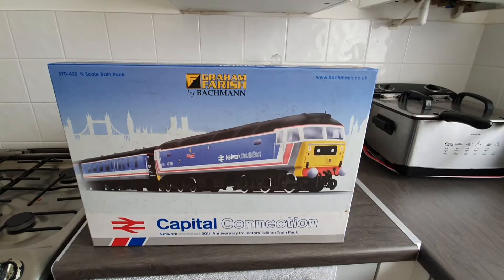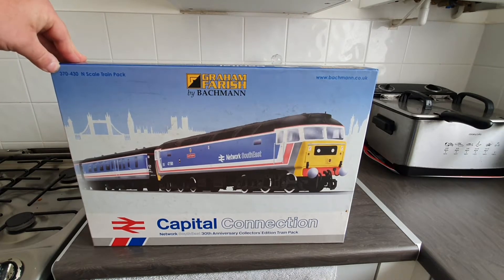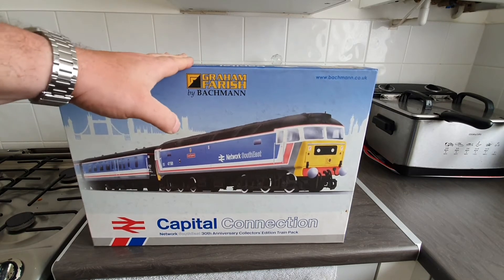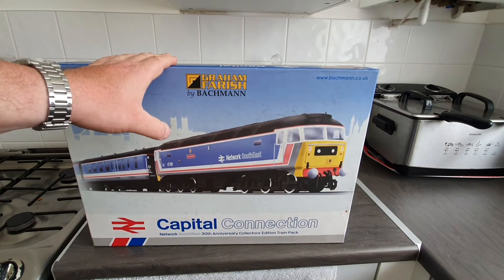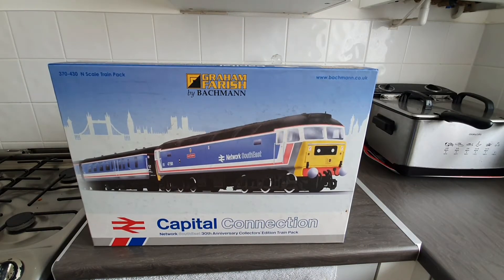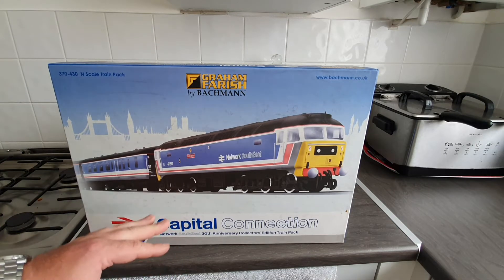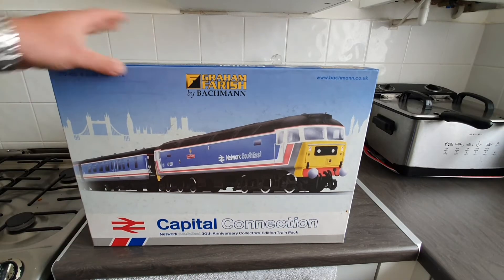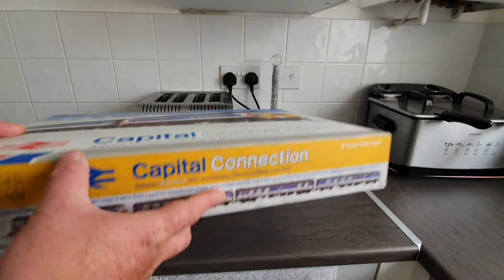This is the pack in question and this one is 370-430 — that's the catalogue number. Obviously it's Graham Farish so it's an N-gauge train pack and it's made by Bachmann. You've got the website there. It's called the Capital Connection, and it's based on the 30th anniversary of Network South East. So obviously that's the front of the box.